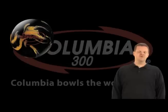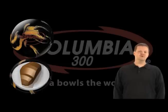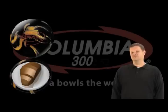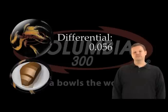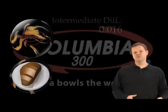The Pure Swing features the Full Swing Core, which we introduced this past summer on the Full Swing. It's been a great ball — it's been in the market now for about six months and we're moving the core forward with this ball. The Full Swing Core features an RG — radius of gyration — of 2.52, a differential of 0.56, which is a lot. It's probably the biggest fluttering ball on the market today, and an intermediate differential of 0.16.